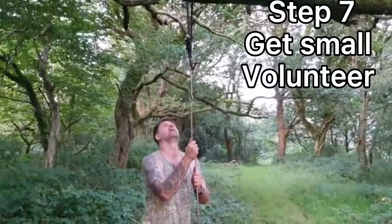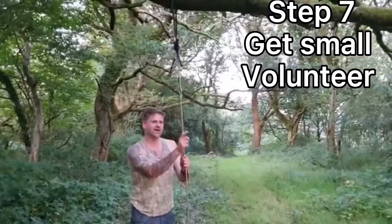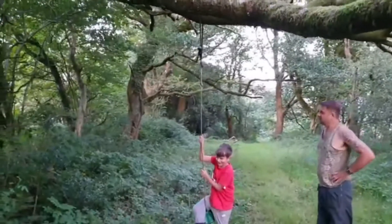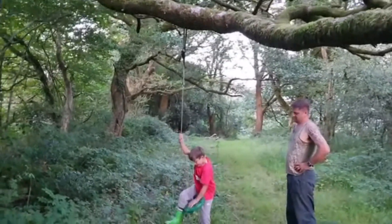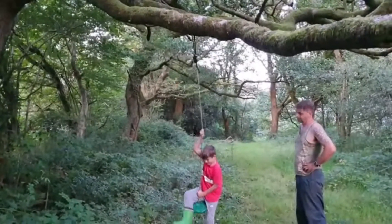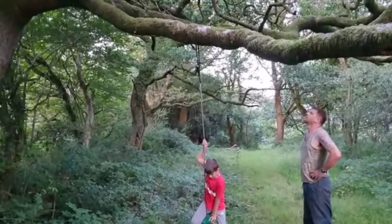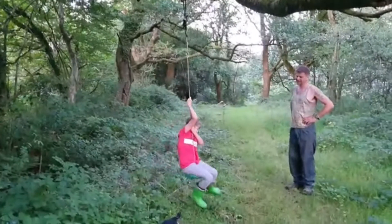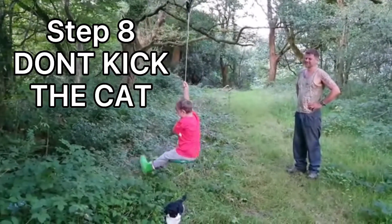Now all I need is a volunteer to come and test it. Oh, and I've got one right here. Alright mate, you jump on there. Brilliant. I've got to give it a swing. Hey! Yay! Woo! Success!